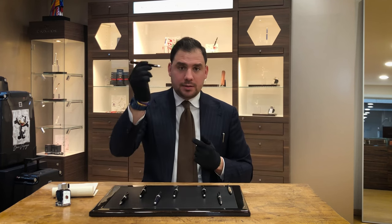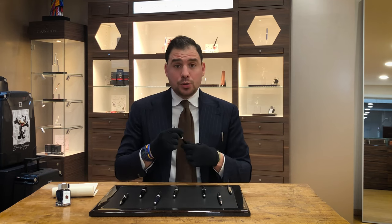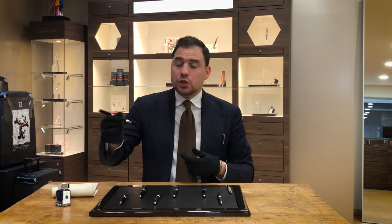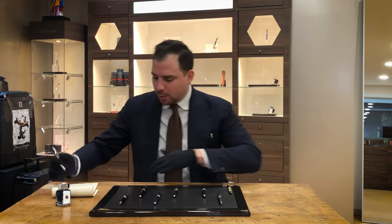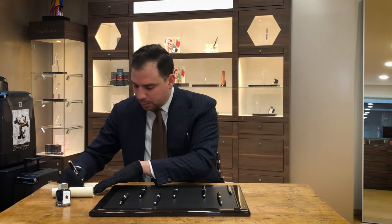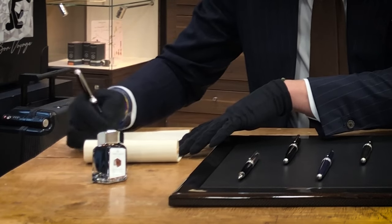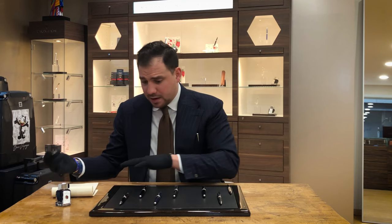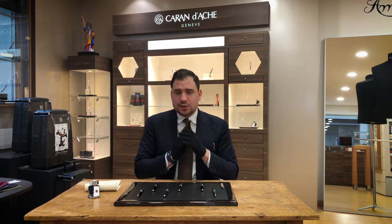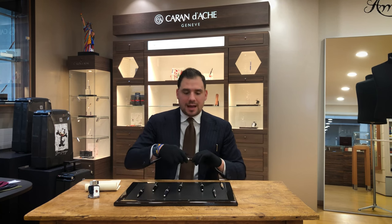The ballpoint has a Goliath refill inside. The Goliath refill is actually produced and developed by Caran d'Ache. So when you're using a Caran d'Ache ballpoint, you'll feel the difference compared to any other ballpoint. I'm doing a little Goliath refill test here so you can see how it actually writes. It's very smooth — that's always the feedback we get on the ballpoint.